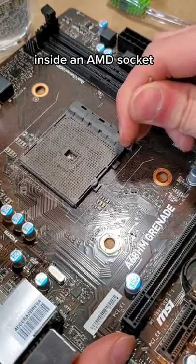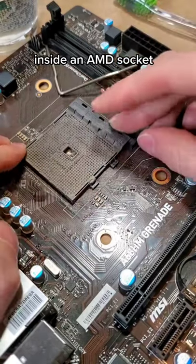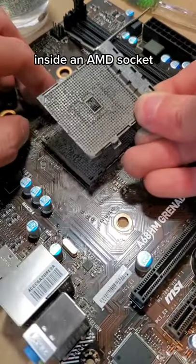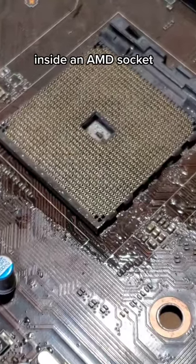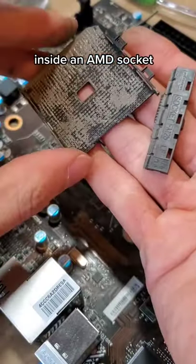Ever wonder what's inside an AMD socket? Well, if you pull out the lever that locks the CPU into place, and if you carefully pry off the socket cover, you can reveal each of the individual connective pads that the pins slot into. That is, until AMD parts ways with their PGA pin design all together.